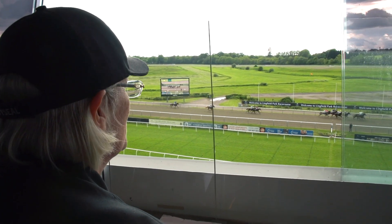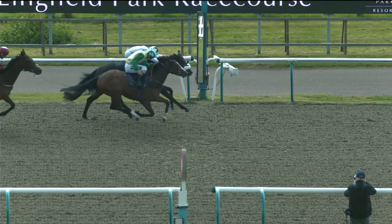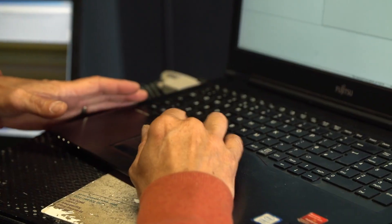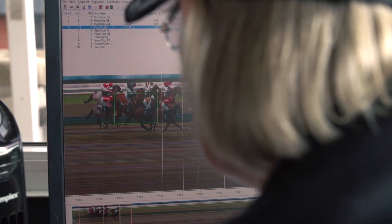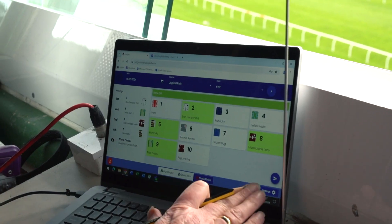If you have a really close finish — say there's a head or less between the finishers, the first four — you would call it what we call a photo finish. That enables you to work with your photo finish operator and you look at an image of the horses crossing the line, and you have to split them and place those first four horses.